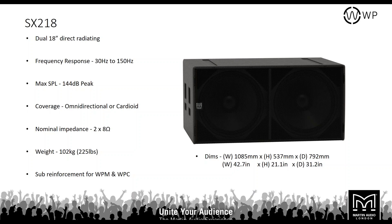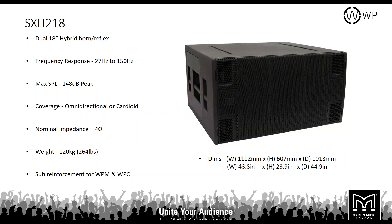The largest in the series is the SXH218 — a dual hybrid horn/reflex design. The horn on the front and ports on the top and bottom corners maximise efficiency and give an extended low frequency response without turbulence, delivering tight bass at very low frequencies. Max SPL is 148 dB, continuous 142 dB. Nominal impedance is 8 ohms, it weighs 120 kilos — a good four-man lift — and can be used with either WPM or WPC.